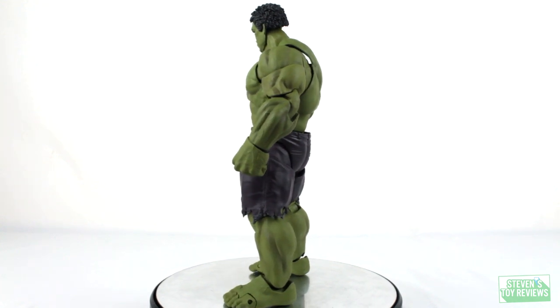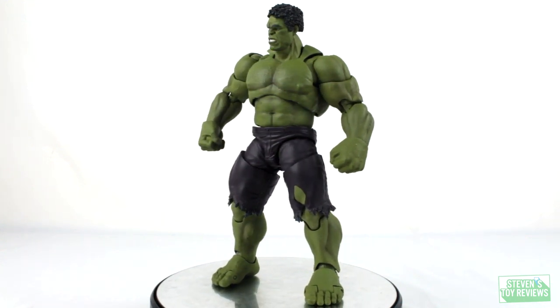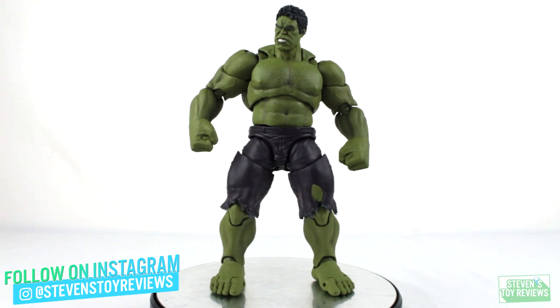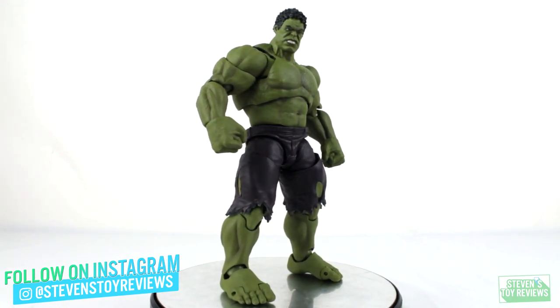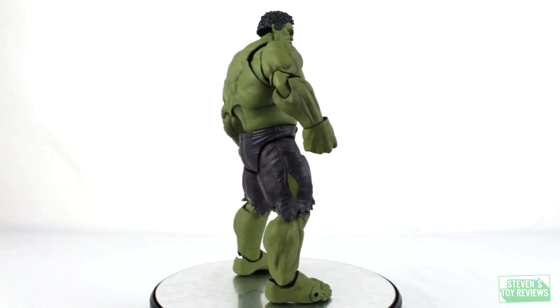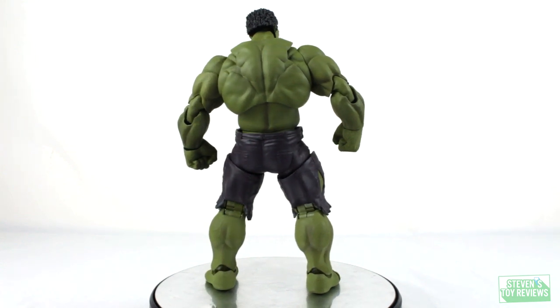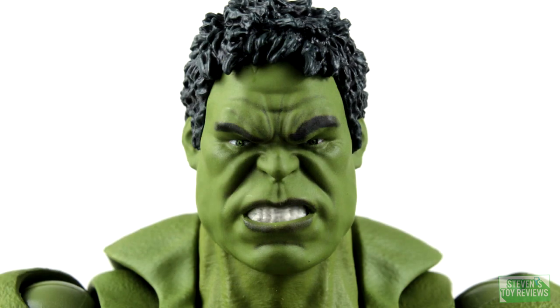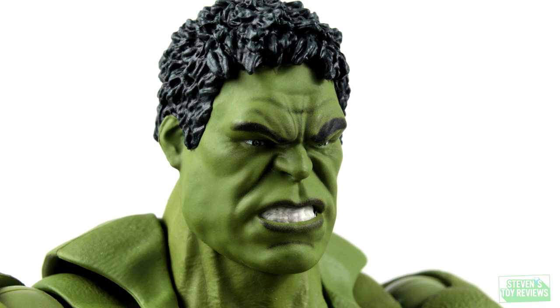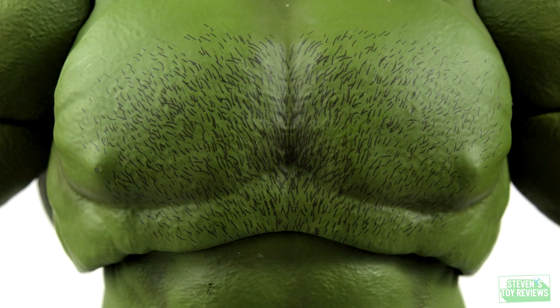One thing I found interesting about the MCU as it has gone on is that yes, we did start with Ed Norton as the Hulk, and then it switched over to Mark Ruffalo. As the Hulk has appeared in more movies, he's slowly taken on the appearance of a green Mark Ruffalo. Here, if you're not particularly a fan of your giant, Lou Ferrigno-looking, Mark Ruffalo face, this is a fantastic balance — a general Hulk face that doesn't quite look like Ruffalo 100%, but blends in very well with some of the more comic book looks we've seen throughout the history of the character. This one not only has that nice generic Hulk look accurate to the source material, but the rest of the figure looks great as well.